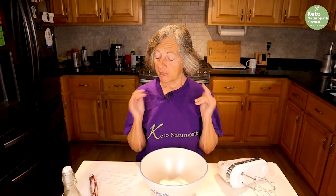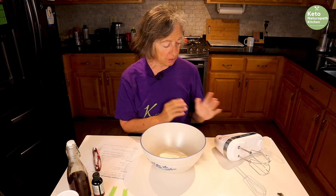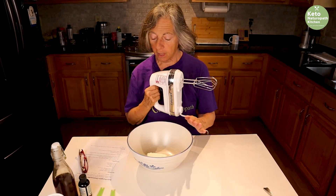It's been a lot of fun. But today I'm making a Keto Pumpkin Cheesecake Muffin — they're absolutely delicious. It's pumpkin time of year, so we're going to be doing pumpkin for a while.